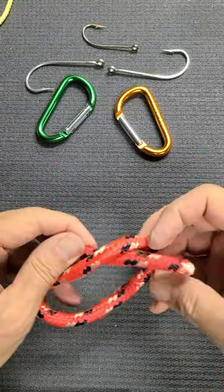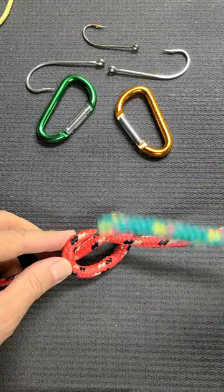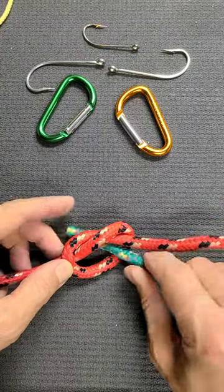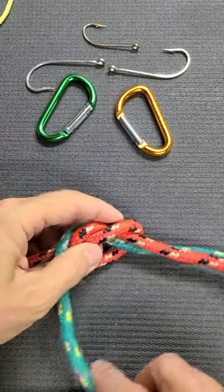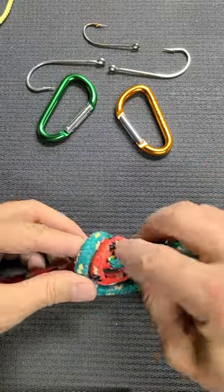Create first just a simple overhand knot, and after that take another rope and go just in the opposite direction, repeat the form of the overhand knot. Go around and put it here.